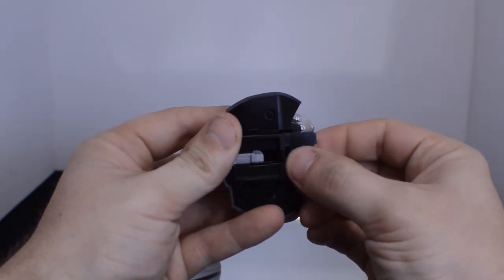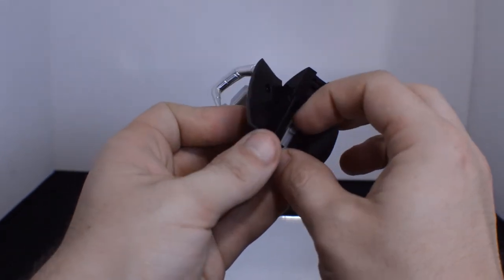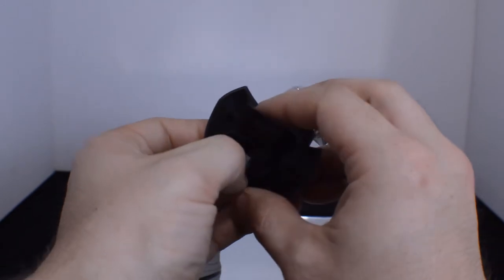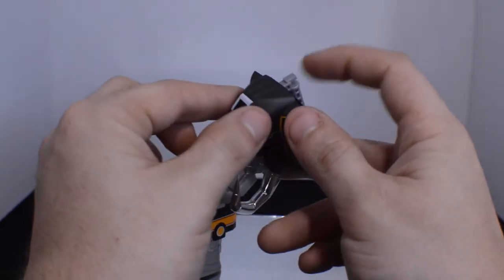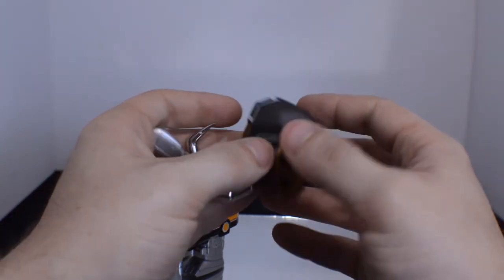Go ahead and push this in and pull this piece out — which can be a bit finicky. And this will sort of clip on to the T-Rex part.